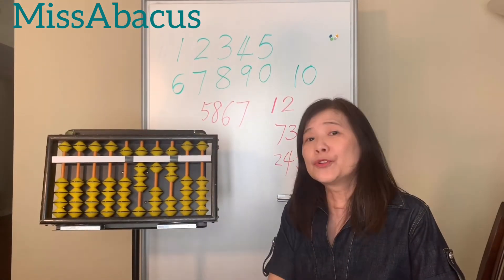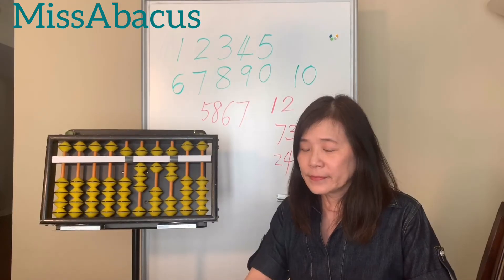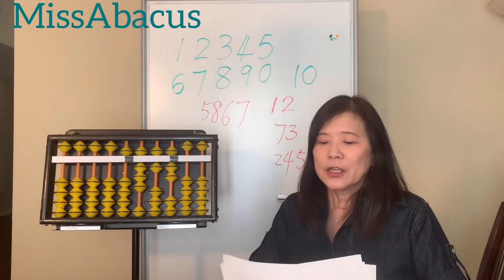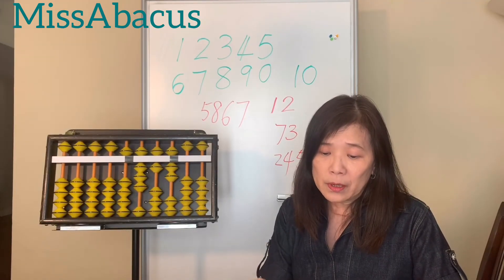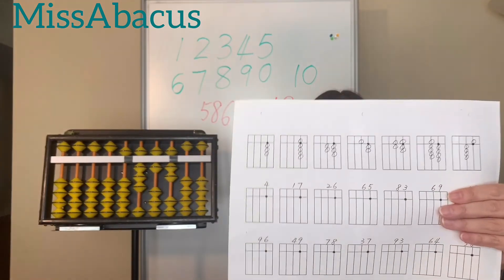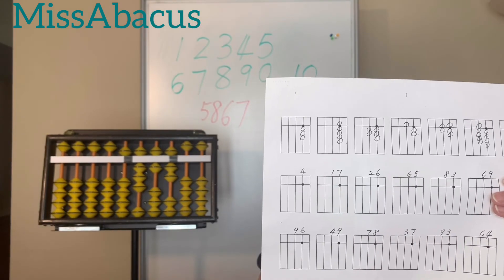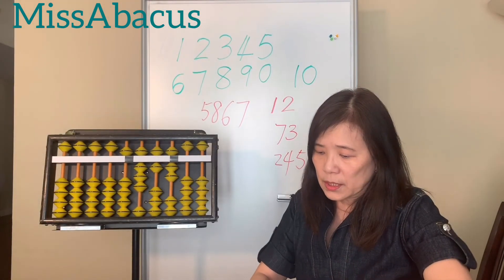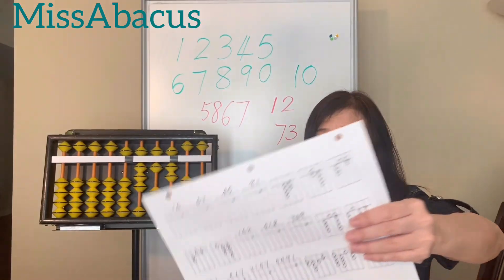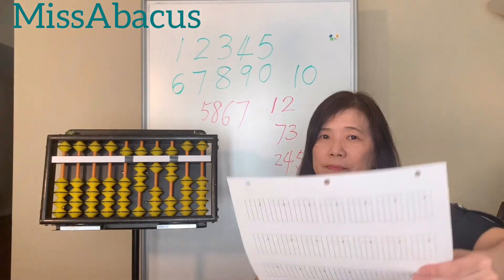That's all for today. Let me show you the homework. This week we have five pages, but you can do only three if your child is still young — only up to double digits. The first page is beads to numbers: you see the beads and write the number. The second page mixes one and two digits in both directions — beads to number and number to beads. The third page is three digits, which is optional. The fourth page mixes two, three, and four digit numbers. I also give you a blank page so you can make as many problems as you want for your child to practice.